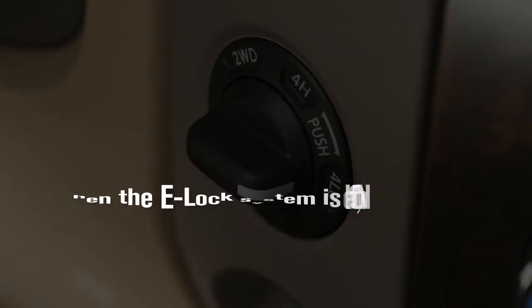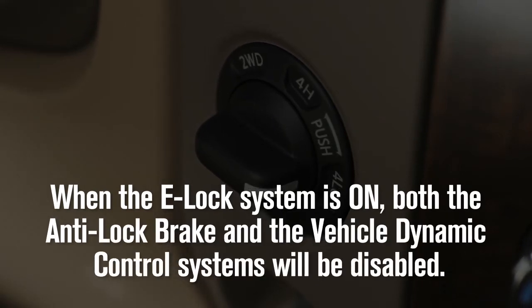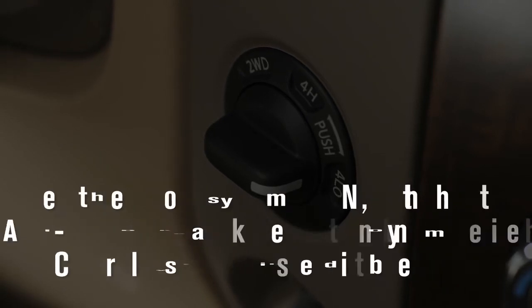When the e-lock system is on, both the anti-lock brake and the vehicle dynamic control systems will be disabled. This is not a malfunction.